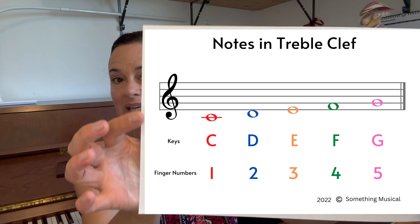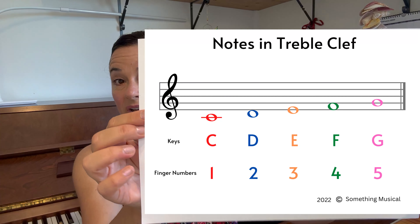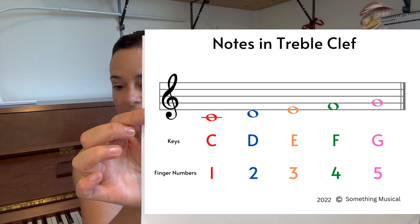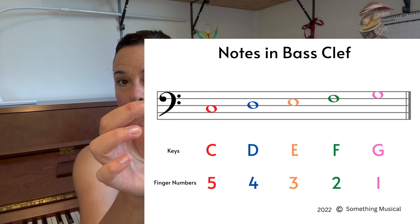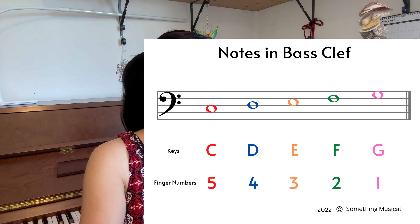Use your sheets to write in the finger numbers or the key names, whatever it is that you're following at the moment. You're going to use the treble clef sheet for the whole top line and the one that's got bass clef for the whole bottom line.